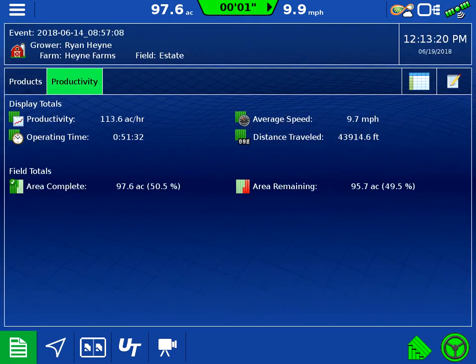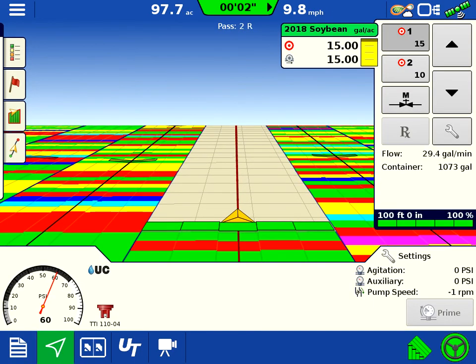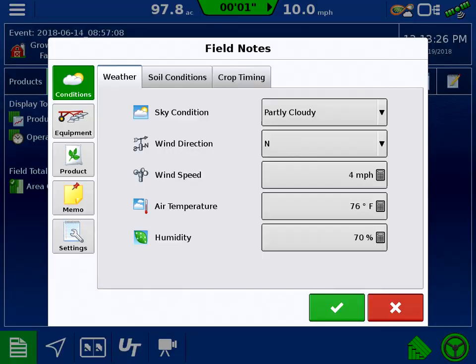We've got our productivity screen here. It's nice to keep track of all this stuff as well for record keeping, printing out application reports — does a nice job. And when you switch different time frames, I just switch regions and keep track of my field notes that way in a different region of the field as weather conditions change.